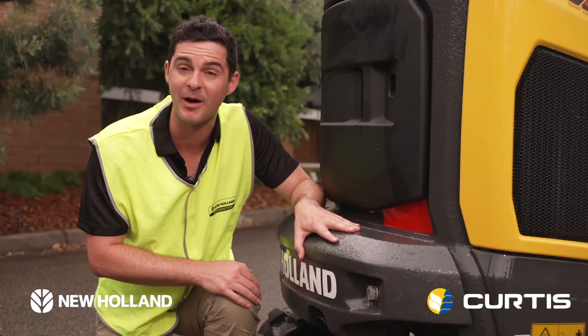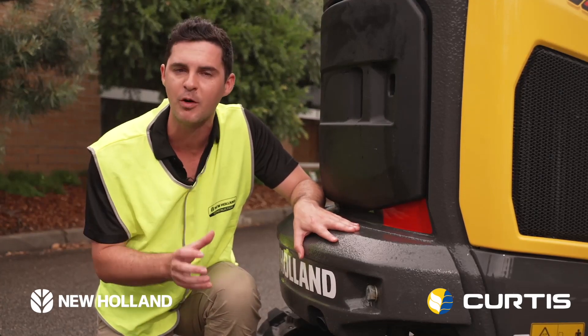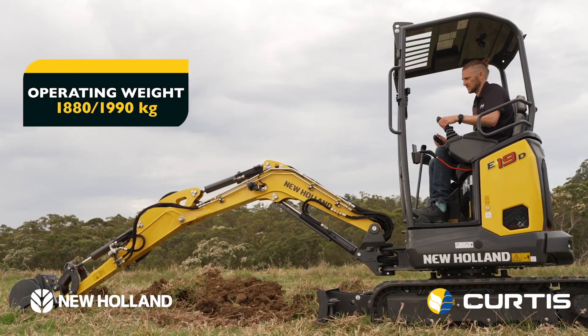This additional counterweight is 130 kilos. It's low, it's heavy, and it's well positioned to give you great stability and balance, especially when you're at full extension.